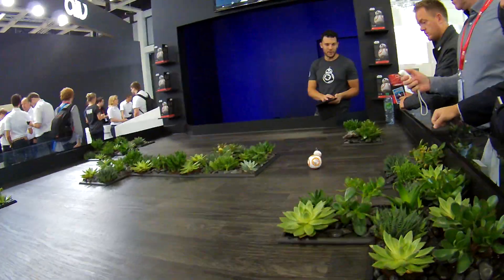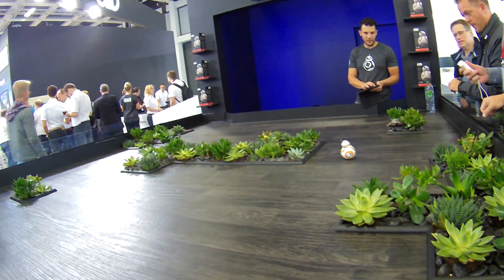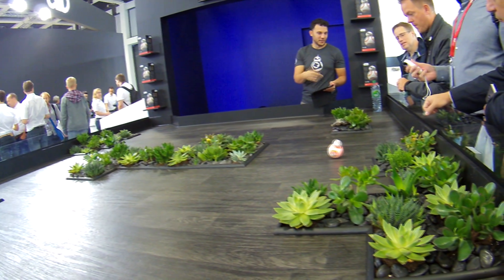The robot itself runs about $170 or so — you can probably get it for $150, particularly around Black Friday. I'm sure you can find it for much cheaper. But in general, this is a really cool little toy.